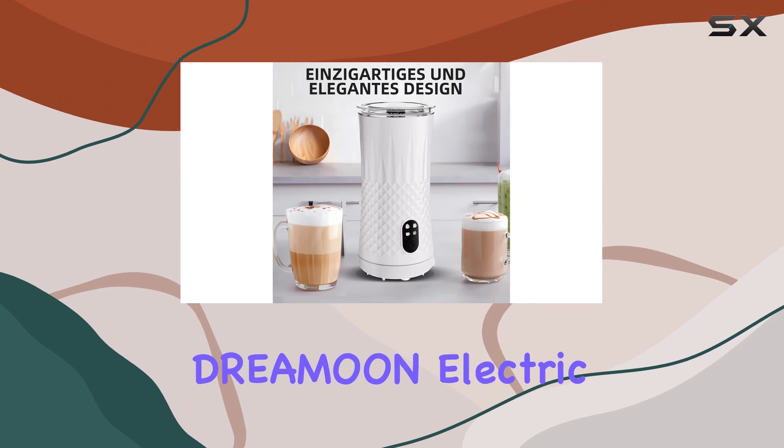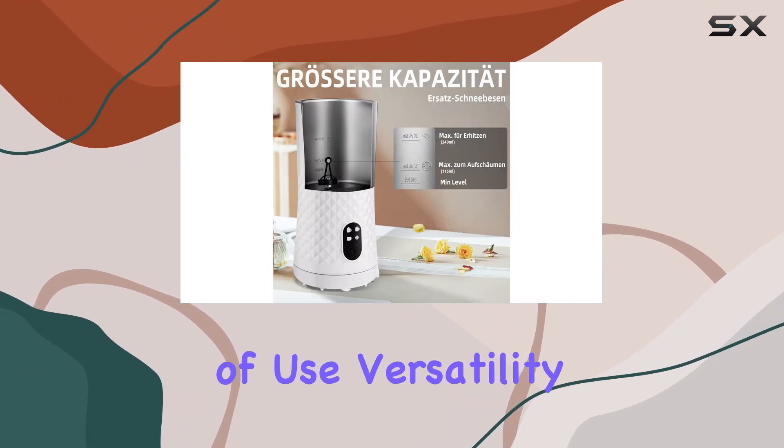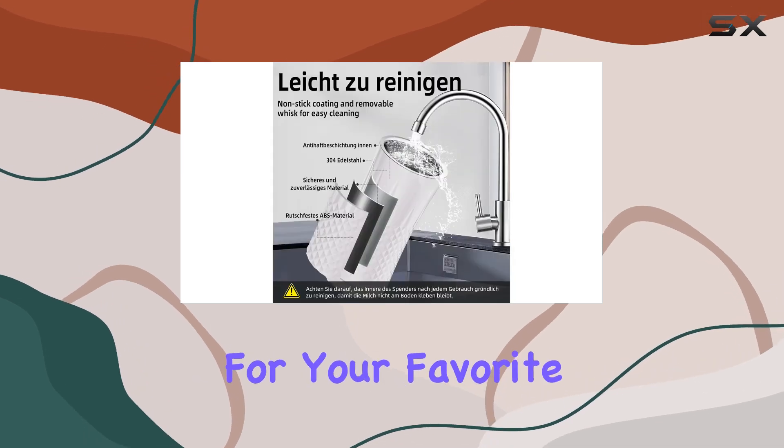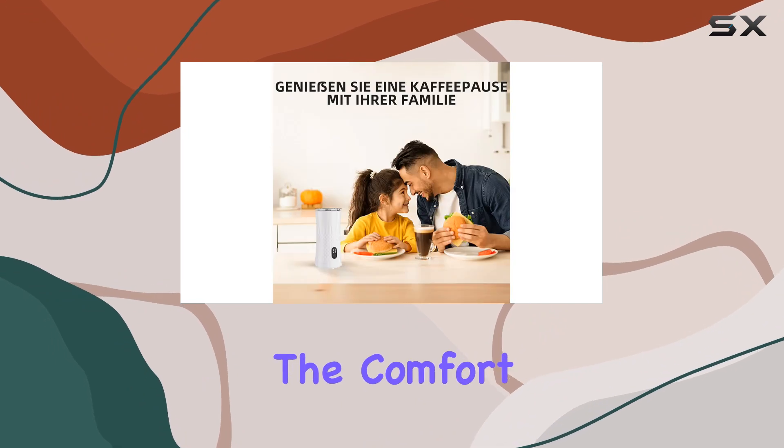Overall, the DREMO electric milk frother combines quiet operation, ease of use, versatility, and safety features to deliver the perfect foam for your favorite drinks every time. Say hello to cafe-quality beverages from the comfort of your own home.